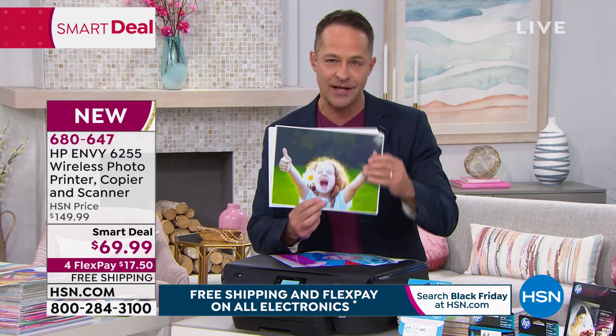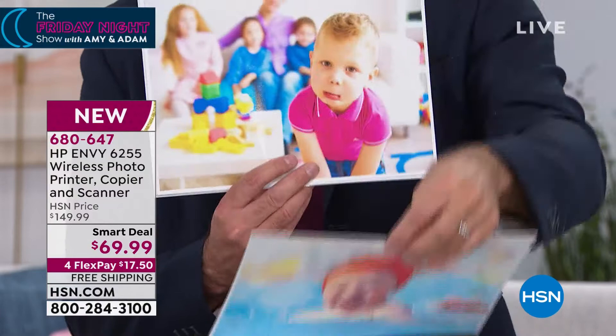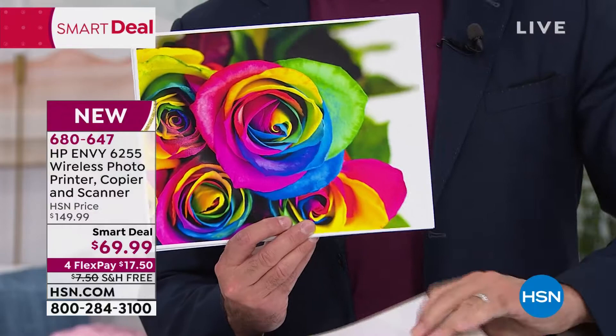These prints cost five cents each. Even your full 8.5x11 color prints. This printer — make no mistake about it — has the lowest price color printing in America on any printer under $299. This print costs five pennies. Five pennies. How would you say that in your country? Five pence? So it's five pennies to print.